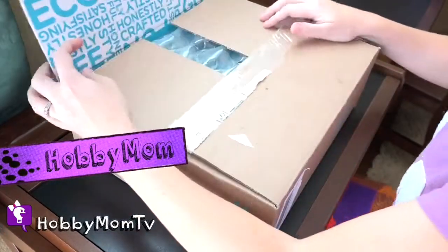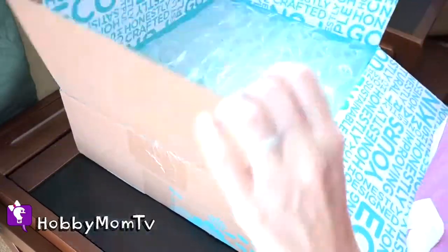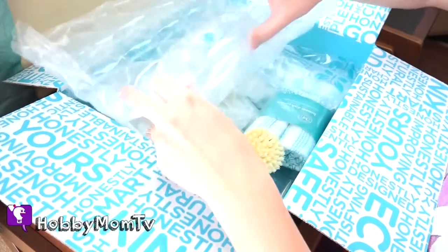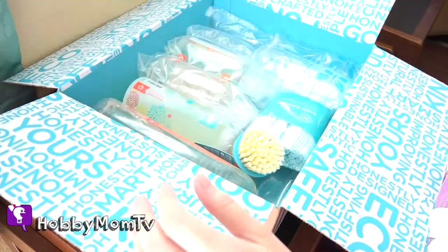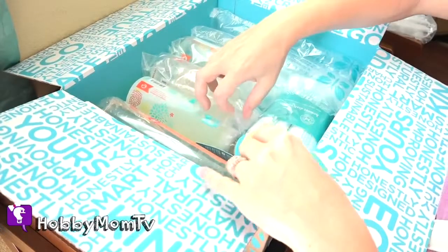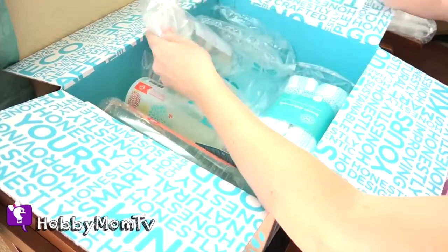Hey guys, Hobby Mom here. I'm going to sit at the kids' homework desk — it's like the only free spot I have at the moment. I just got a box in from The Honest Company. And as many of you know who follow us, we love the Honest brand.